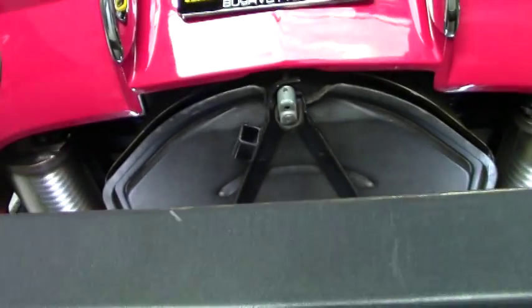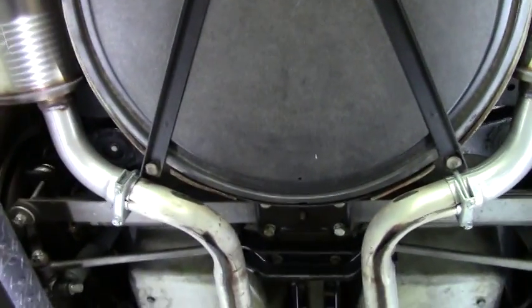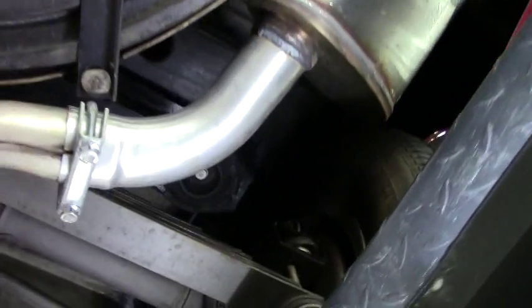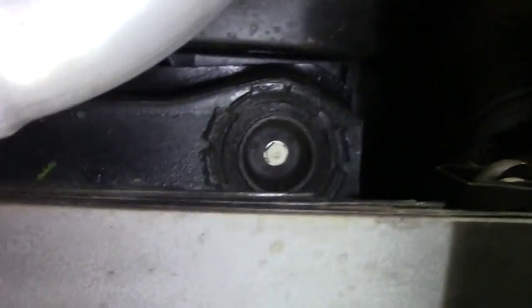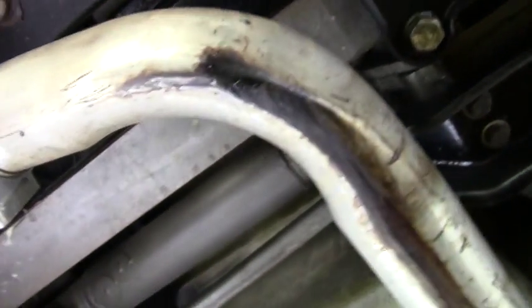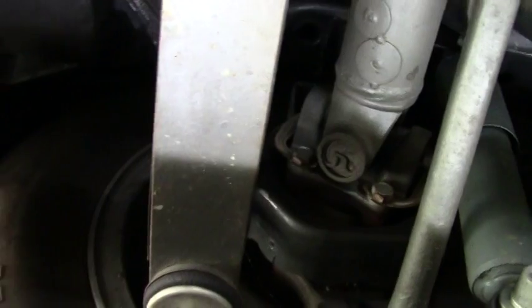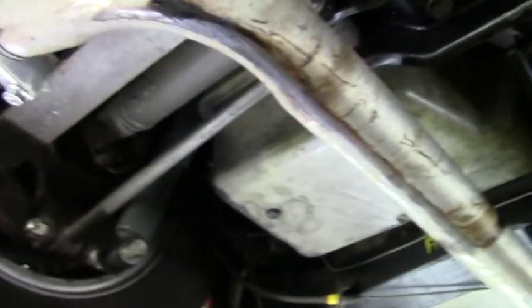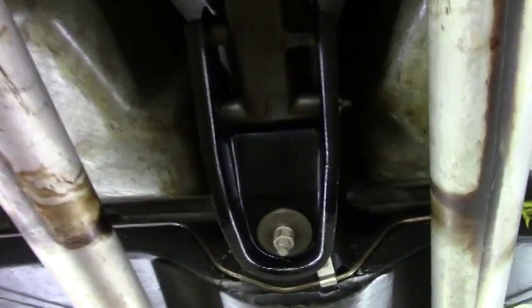As we make our way under here, the frame is in really good shape as you can take a look up underneath. The trailing arms are in excellent shape, very well taken care of. The torque cushion bushing looks brand new, and the bushings here are in excellent shape.